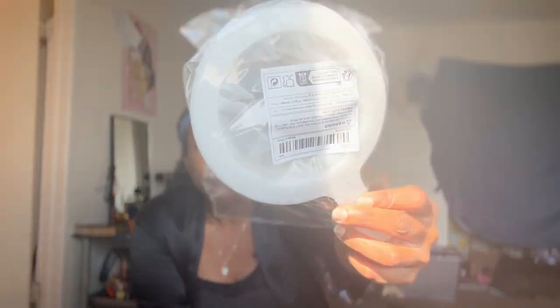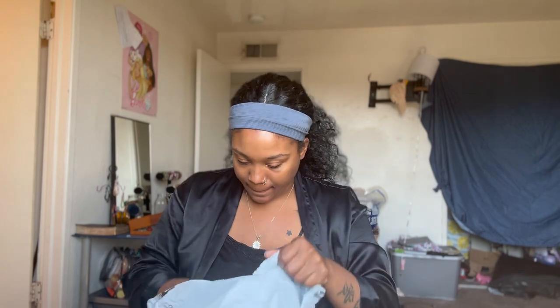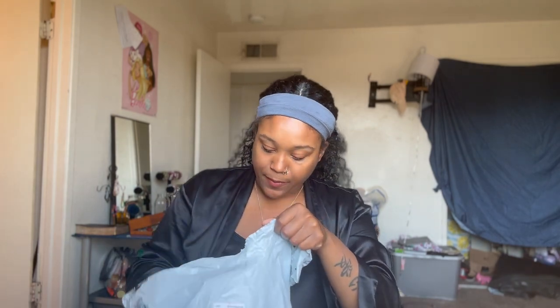This right here is a kitchen strainer. I'm going to keep this just how it is wrapped up, because I'm taking it to the new place. It's a mesh thing — I thought it would be really useful, maybe for juicing or something, getting all the juice out.